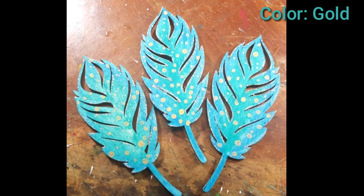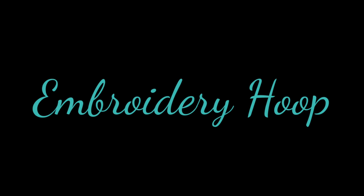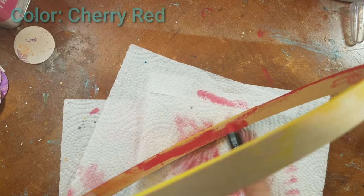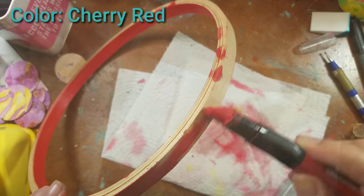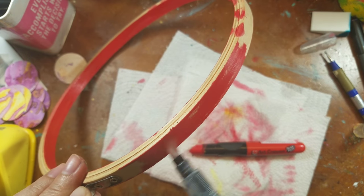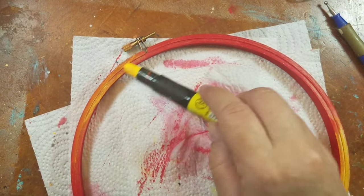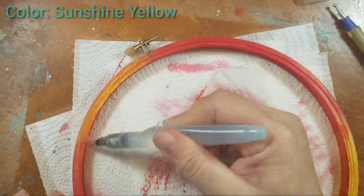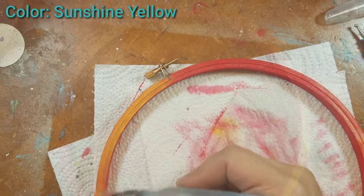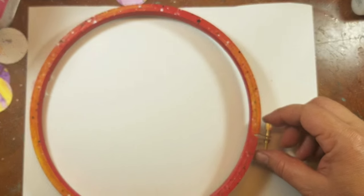Next I'm going to add some color to a wooden embroidery hoop — I have tons of these, but you can find them in any arts and crafts store. I applied the color directly onto the embroidery hoop and moved it around this time with a water brush. I added two colors to the front to give it a gradient look, and I really love the way it came out.